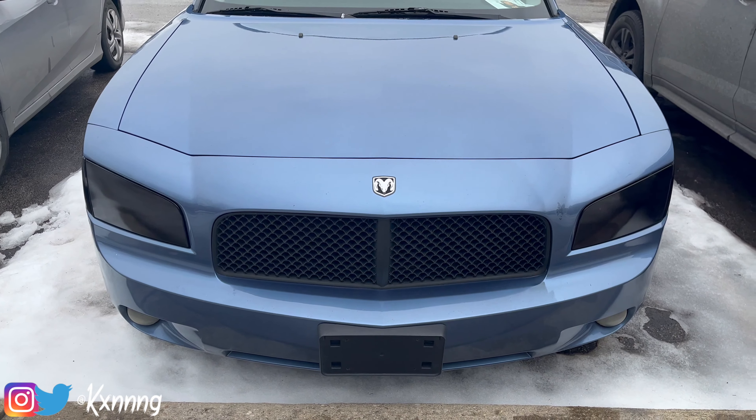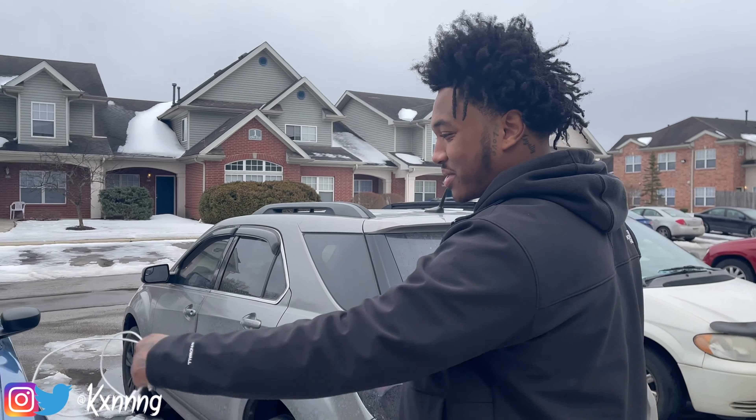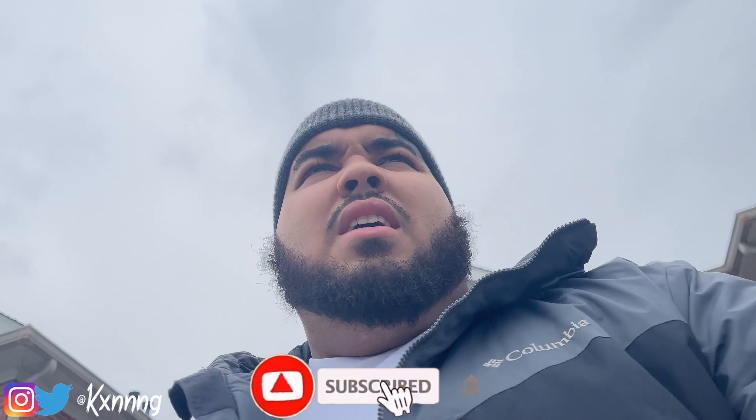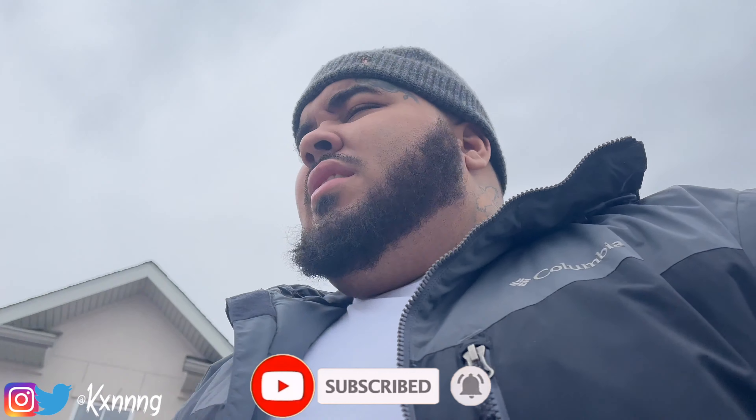How do you feel about them lights? You think it brought your car out more? Yeah, wait till we get the other mods on — yeah, for sure. Make sure y'all like, comment, share, subscribe, and turn on the notification bell so every time I post y'all get notified. Make sure y'all follow me on Instagram — it'll be in the corner. And I'm out, peace.